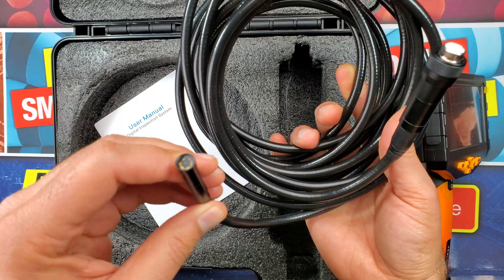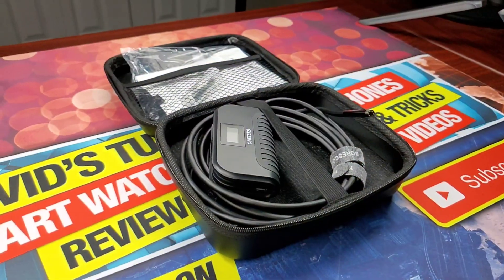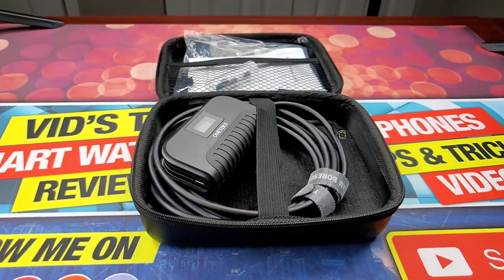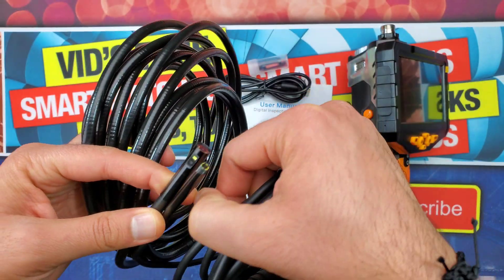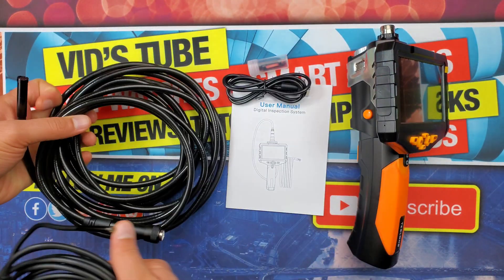There is a 16.5-foot long semi-rigid industrial waterproof cable, perfect for inspecting pipes, HVAC, plumbing, etc. This longer cable will help reach further places, which won't be possible with cell phone snake cameras that are typically less than 10 feet long. The cable really feels premium quality and it is waterproof, so you can dip it inside water for inspection.